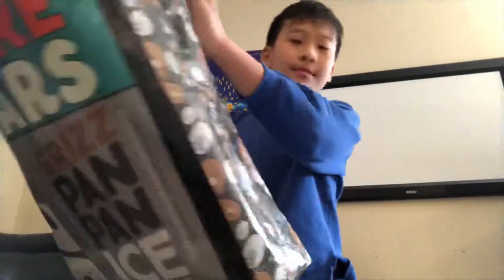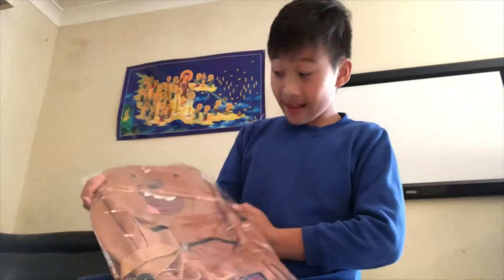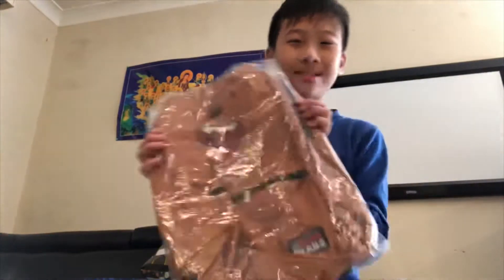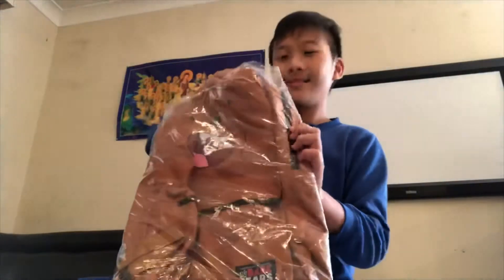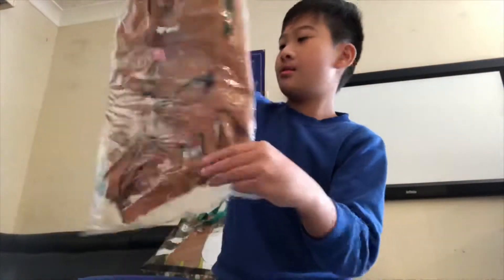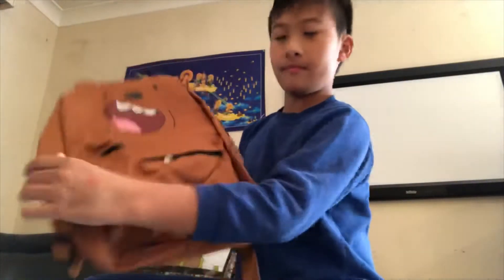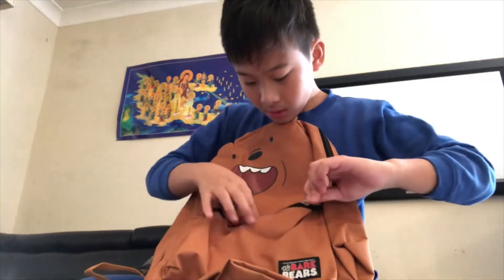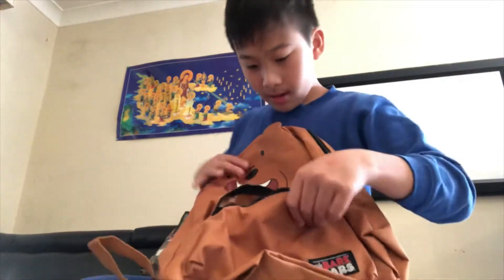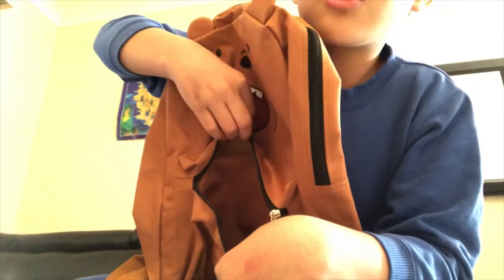Next up — your turn to grab. Oh, it's the Grizz bag! This is good for going to school. I think it can fit a lot of stuff, and who doesn't want to have Grizz on their back? I'll show you the tool with the bag — it's kind of big enough to fit more stuff.